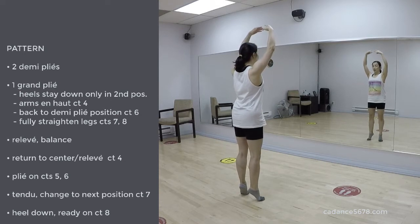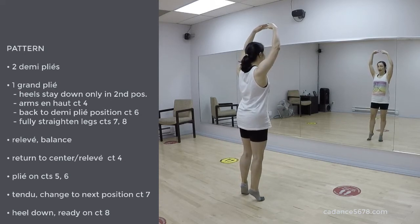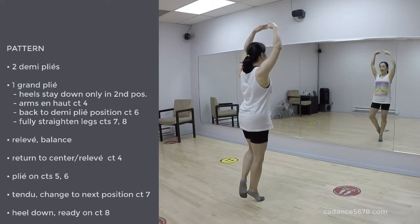1, 2, 3, transfer the weight to the right leg. 5, 6, coup de pied, left leg. 8, hold.